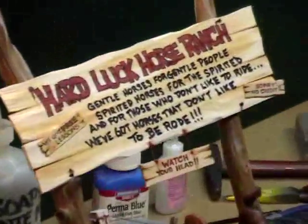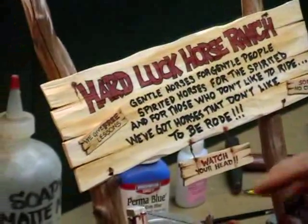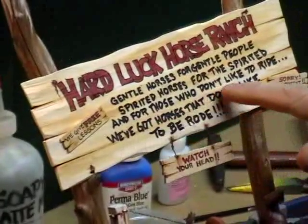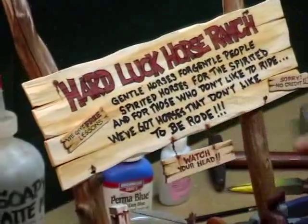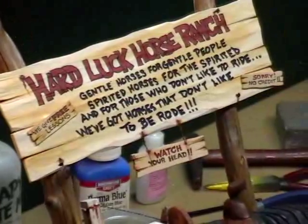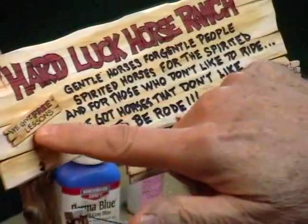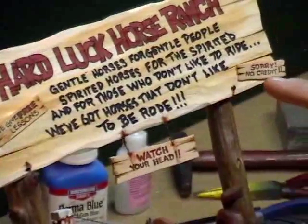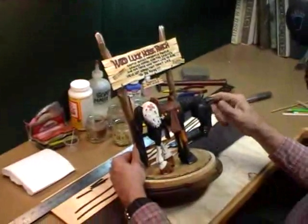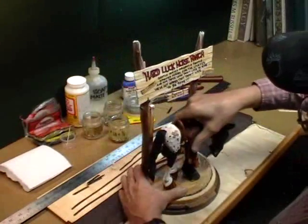I also did my sign up here. I went back to the old standard I've used over the years: 'Gentle horses for gentle people, spirited horses for the spirited, and for those who don't like the ride, we've got horses that don't like to be rode.' People seem to like that — they've bought plenty of these over the years. I also stuck on some little signs: 'We give free lessons,' 'Sorry no credit,' and 'Watch your head,' because it's kind of a low gate there.